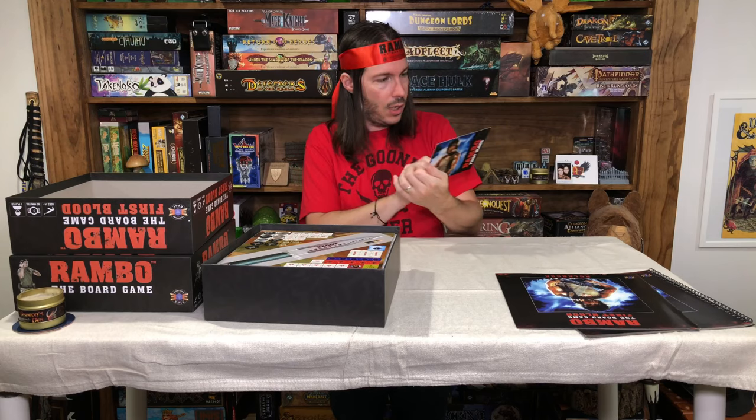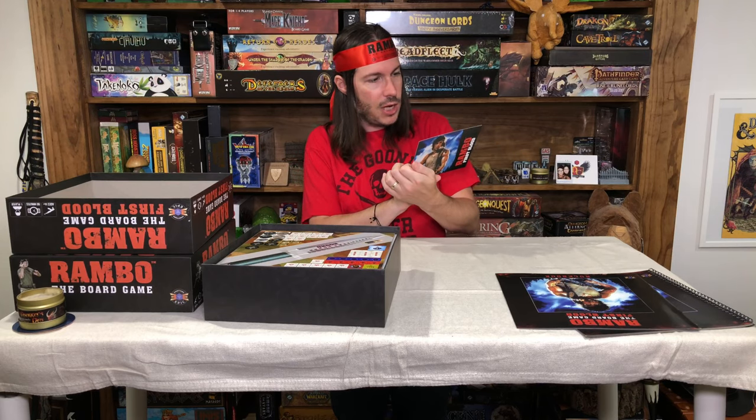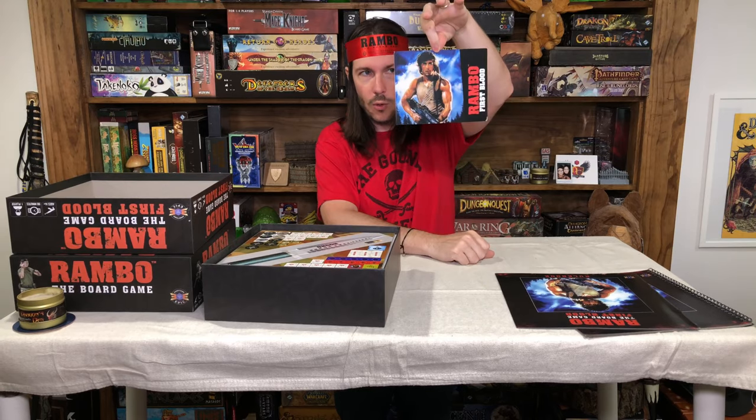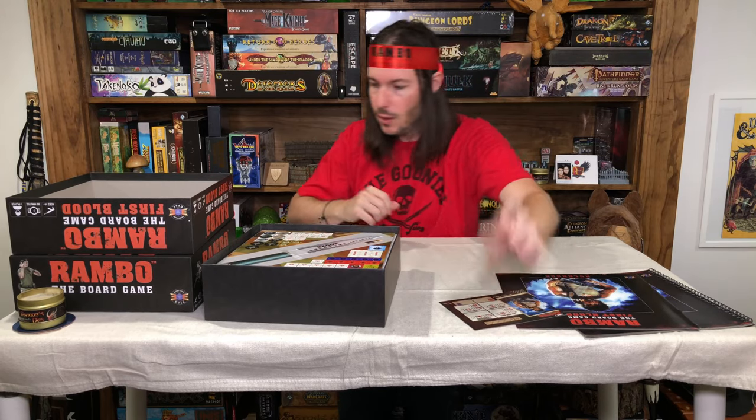Here is your hero card — John J. Rambo. This is his actual hero card, and it's got cool artwork on the back of it. We're going to take a look at the quality of some of these components, and really that's all you're going to find outside of a few other little things in this box.